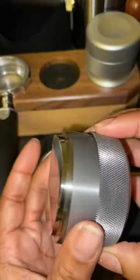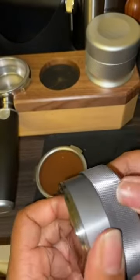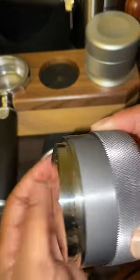I do want to show you how this works as far as adjusting it. It does have lines on it, so when you turn it one way it pulls it in, and when you turn it the other way it brings it out. So you can adjust it, and it does have markings on there so you can see where you are.